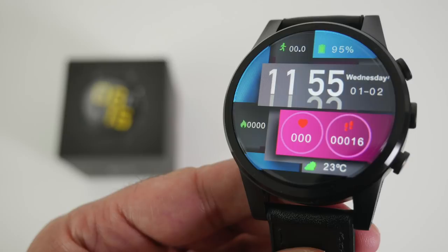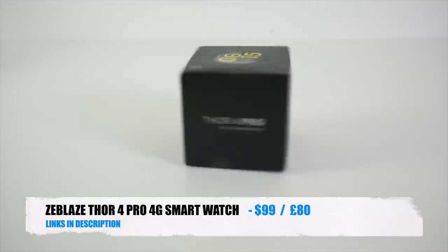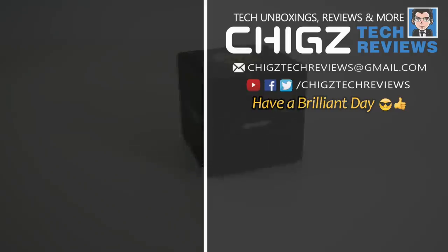I'll leave the links in the description so you guys can check this product out. Thank you so much for watching and I hope you all have a brilliant day. See you in the next one!